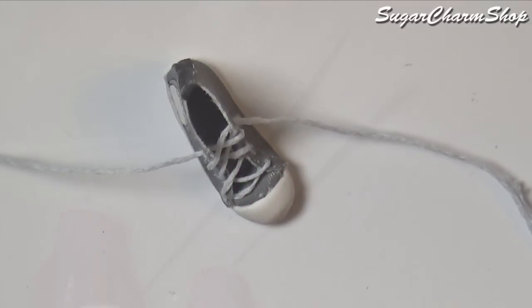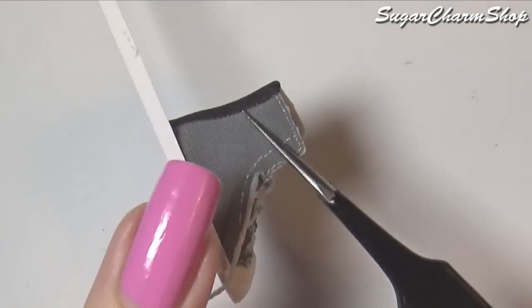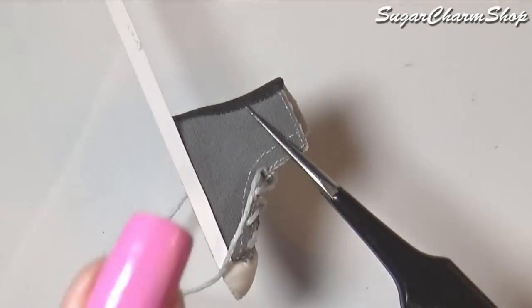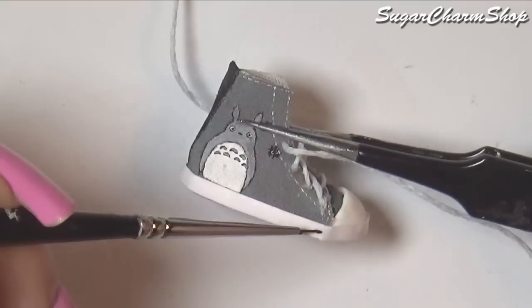Lastly, I just cut some strips of paper to go around the bottom edge. Use acrylic paint to paint some lines, then seal with glaze and you're done.